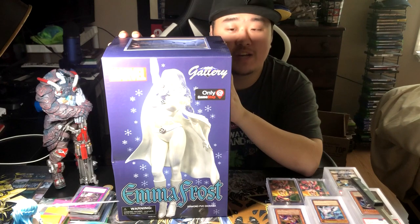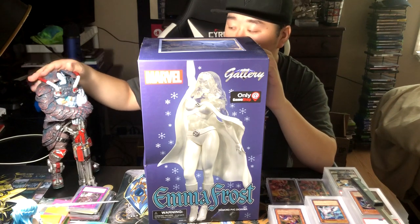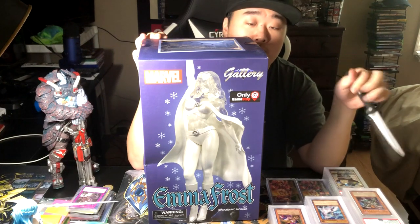It's a pretty cool figure. It's a GameStop exclusive, and so while I was there, I picked up this guy over here. He is from Quake Champions. He was really cheap, so I just decided to pick him up. So let's get into opening this up.